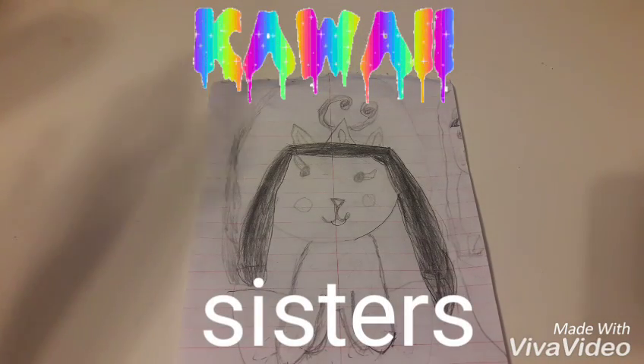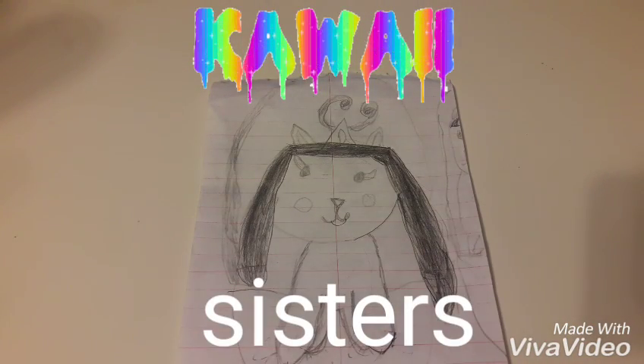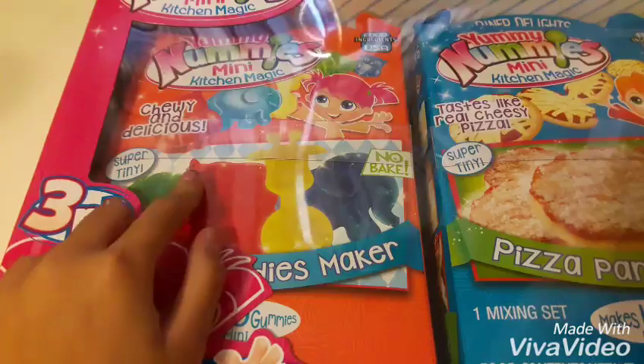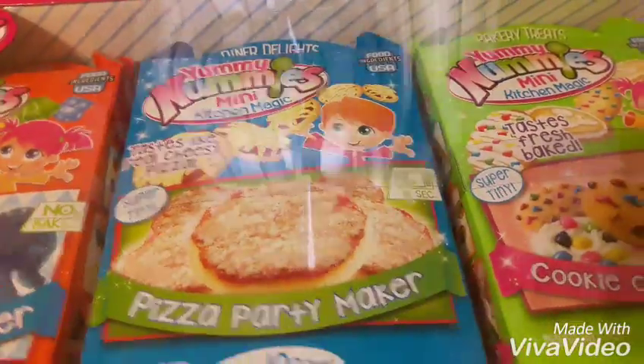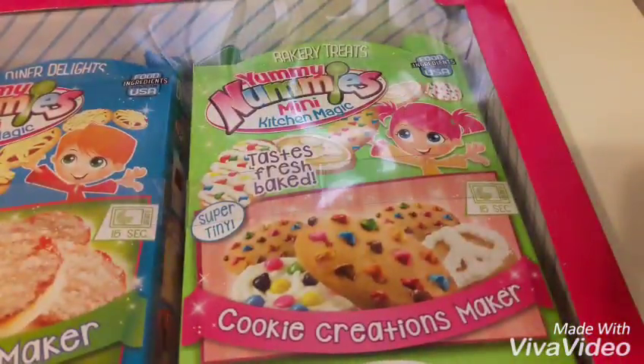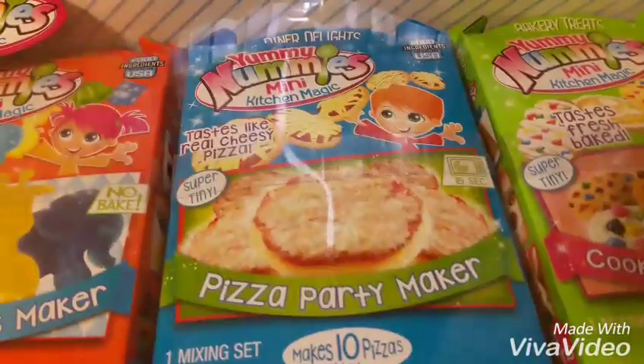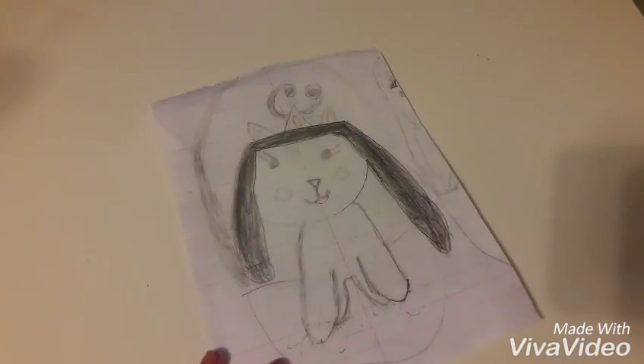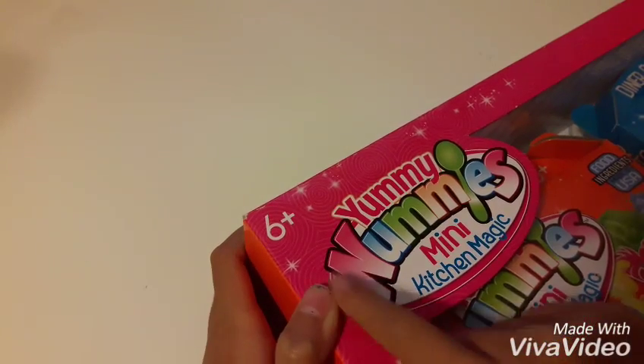Hello guys, today I am reviewing this Yummy Nummies mini kitchen magic toy, or kit, with three components: a gummy maker, a pizza maker, and a cookie maker. So yeah, let's get started. It's for ages six and up.